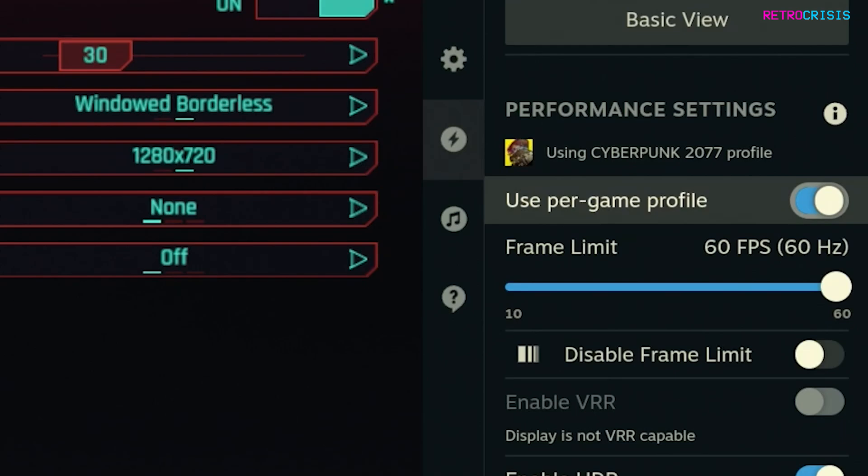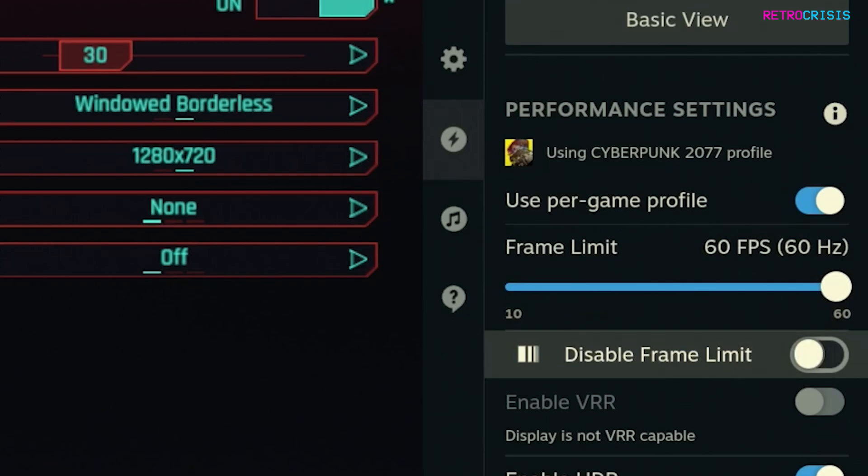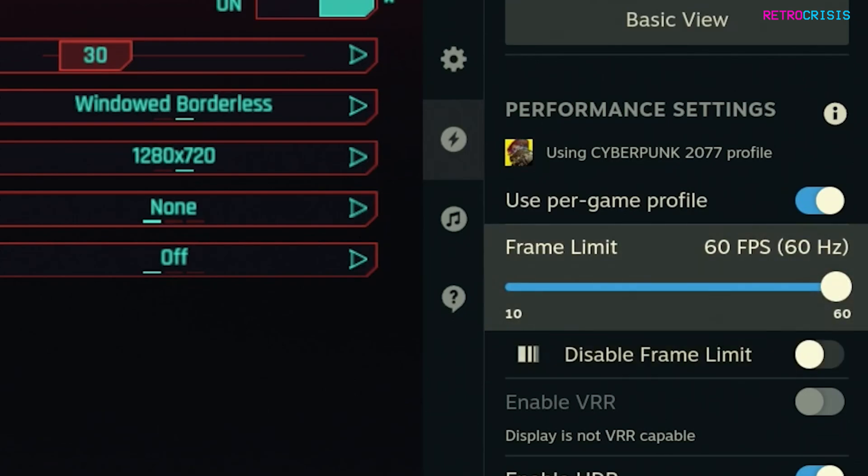Then go to 'disable frame limit' and make sure this is switched off. Then go to 'frame limit.' If you're using an LCD Steam Deck you can decide to lock your FPS to either 30 or 60. If you're using an OLED Steam Deck you can choose 30, 45, or 60.